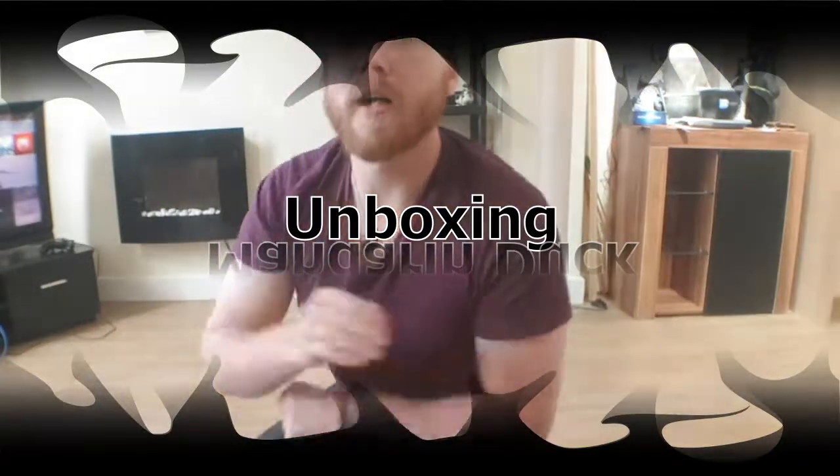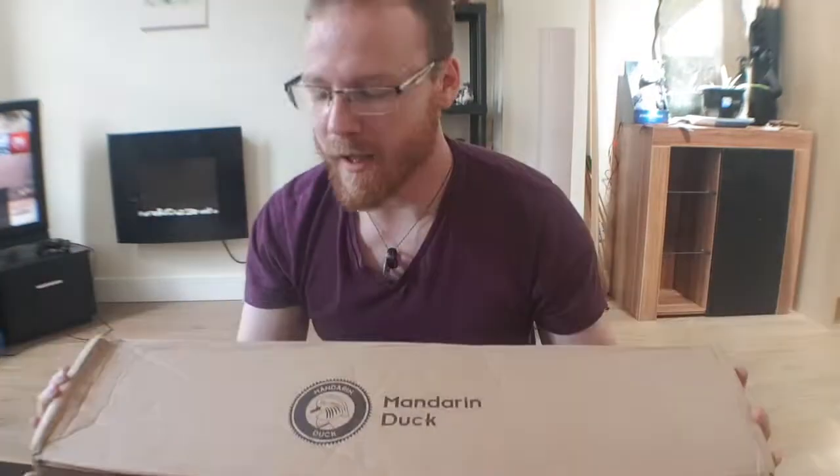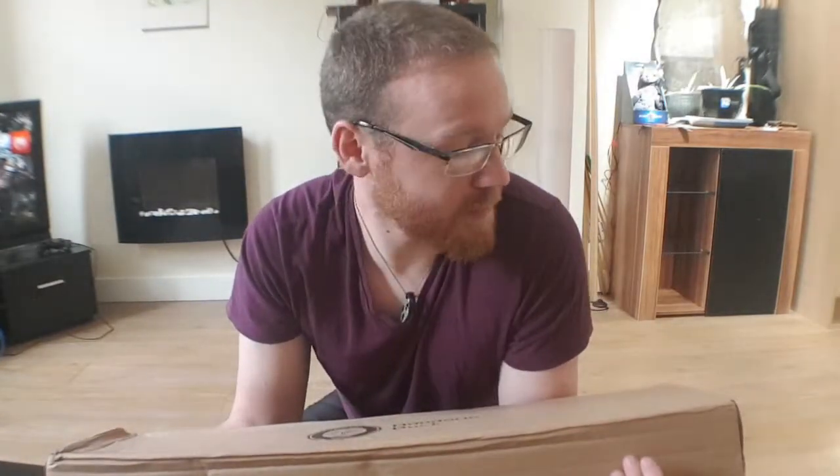Hey guys, so Mandarin Duck have sent me this. Now I get that I'm a little bit biased, but I honestly believe Mandarin Duck is one of the best, if not the best, archery companies out there in terms of quality, value for money, and customer service. I honestly haven't met an archery company that can beat them on any of those qualities. So that being said, let's open the box and see what we get.